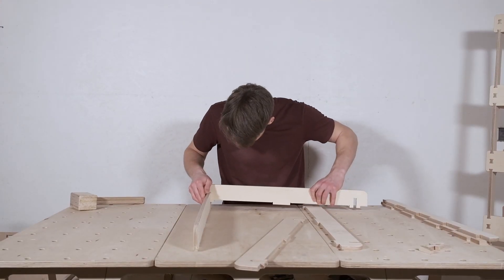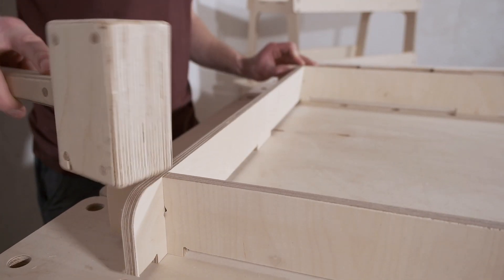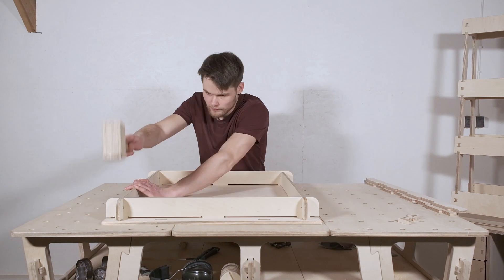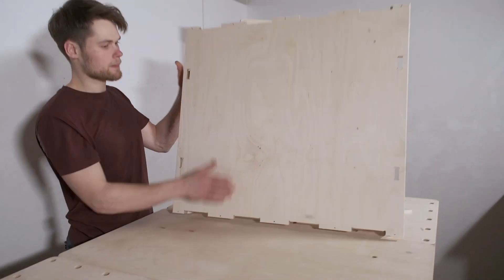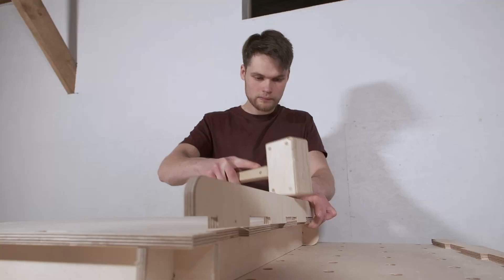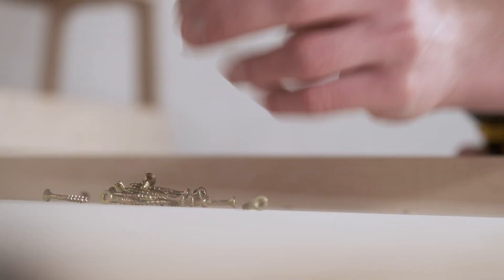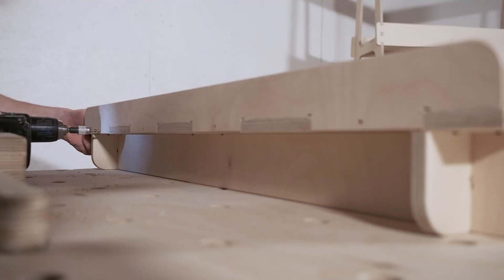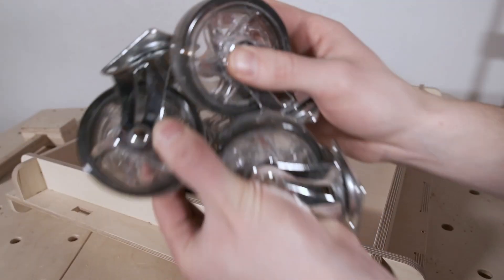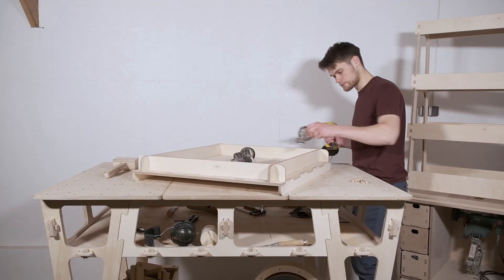Then I worked on the base. Next I added some borders to the sides of the base. These borders will stop the sheets from sliding off when I move the stand and they also make the base look nicer. To reinforce the bottom border joint I added a screw in every finger of the joint to ensure the corner joint doesn't come apart. Then I had to attach the casters. To install the casters I did some pre-drilling, which prevents the plywood from splitting when I screw them in.